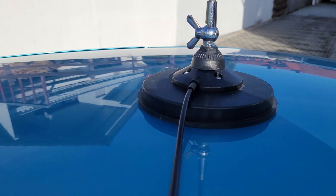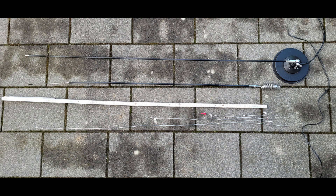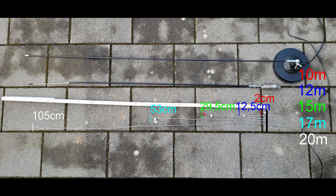I have measured it on a small car — it's a Renault Zoe. I've measured 2 centimeters for the 10 meter band, or for the beginning of the 10 meter band; 12.5 centimeters for the 12 meter band; 29.5 centimeters for the 15 meter band; 53 centimeters for the 17 meter band; and 105 centimeters for the 20 meter band. Remember, you still need a little bit of wire to stick into the screw, so make the wire a little bit longer — at least 2-3 centimeters more.